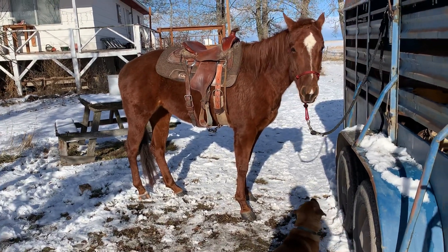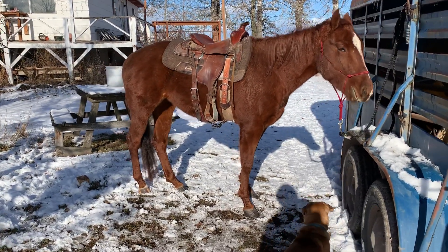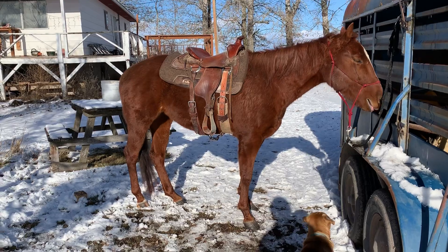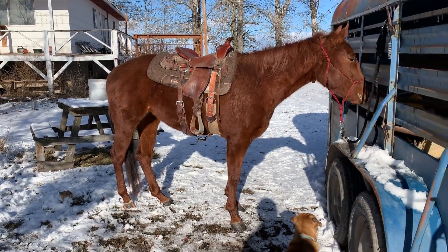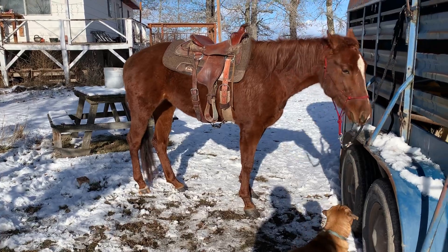Ms. Reba's not ready to ride yet or anything — still got a lot of groundwork to do — but she has an overall calm disposition and she's pretty willing. She's going to be a good horse. We just got to do some more work, huh, pretty girl?